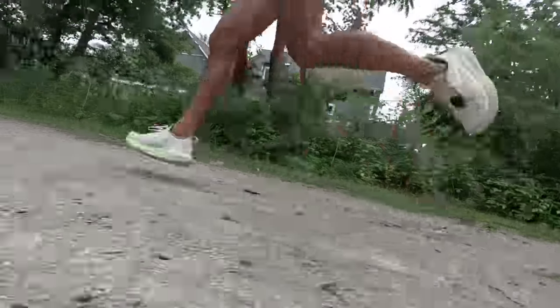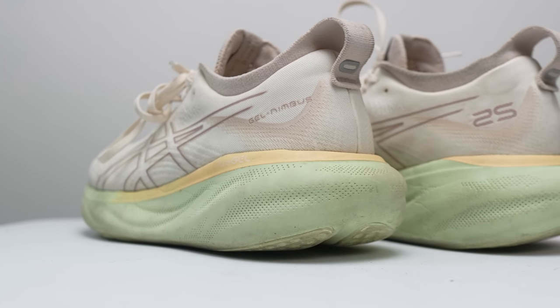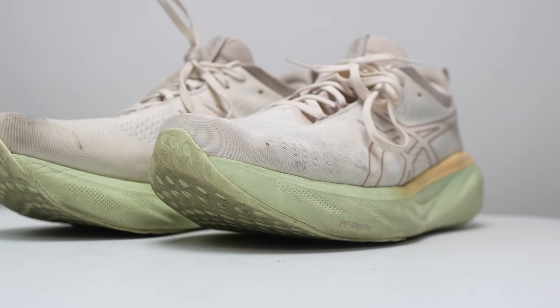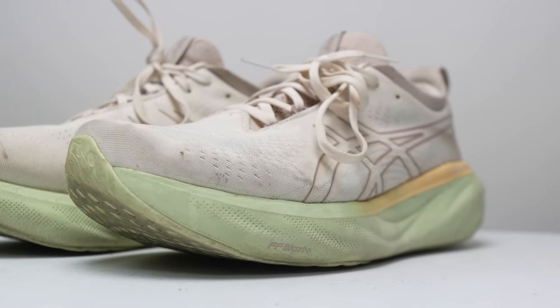The only thing I might not use it for is speedy stuff. It's fine for strides or something like that, but if you're really going to be trying to pick up the pace for a longer period of time, that extra bit of squishiness and comfort is going to make it a little hard to maintain faster paces. And really, if you think about this type of shoe, it's not a drawback — you don't look at a sports car and fault it for not being able to help your friends move their new couch. This one is definitely in that max cushion category where you want to be a little bit more chill and have a comfortable experience.